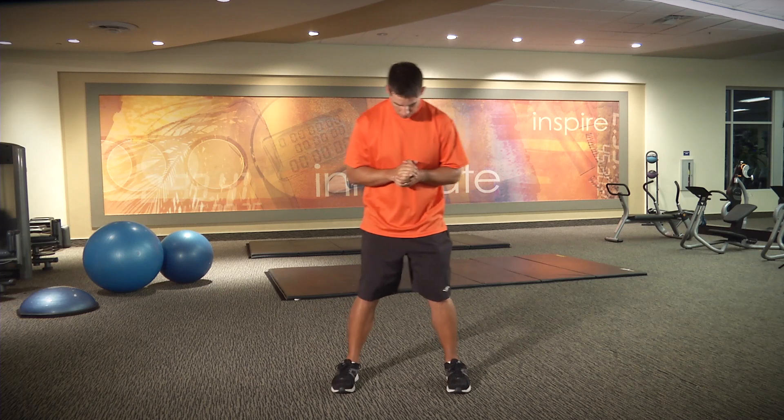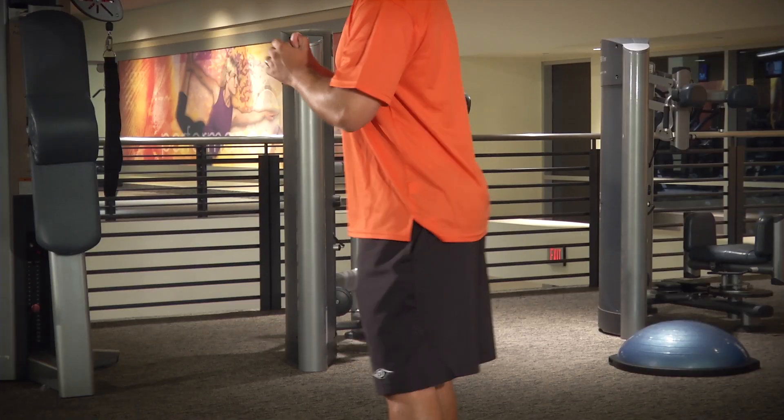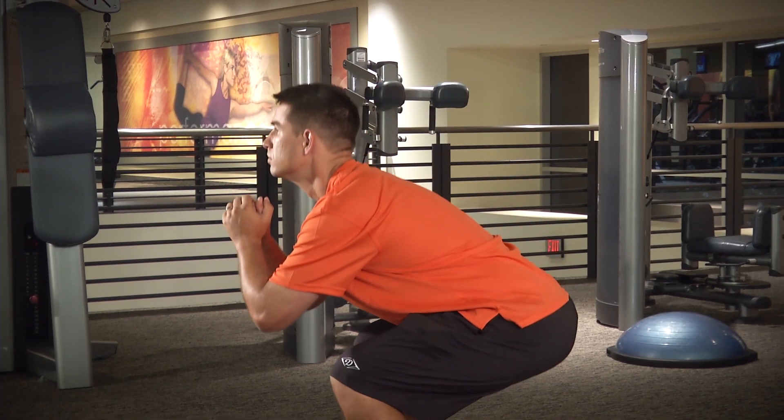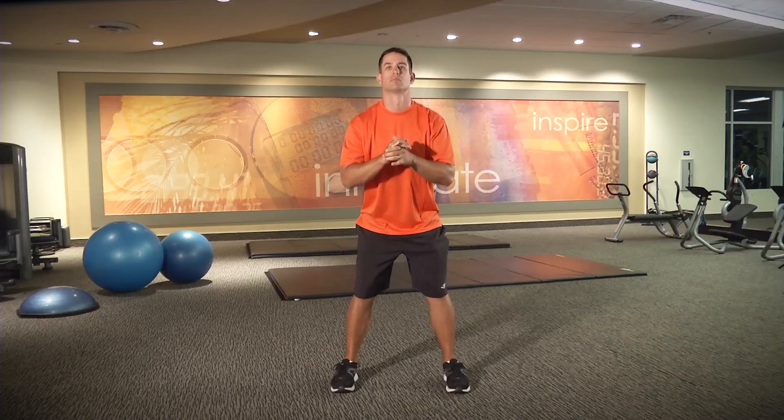First, you'll want to make sure that your feet are shoulder-width apart and facing straight ahead. Next, move your hips back as if you're about to sit in a chair. Then slowly lower yourself down by bending your knees to a 90 degree angle.